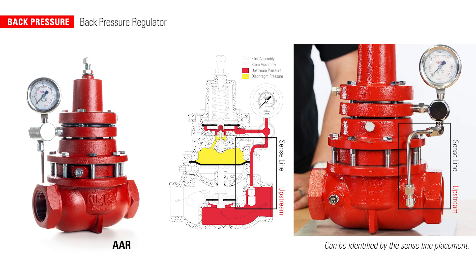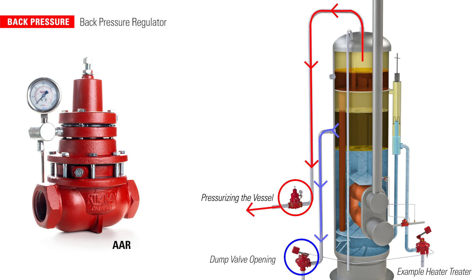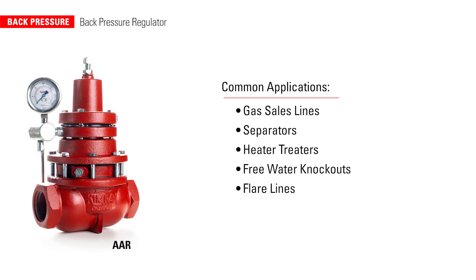A back pressure regulator is designed to hold pressure on production vessels and release pressure upstream when a set point is reached. This pressurizes the vessel so that the opening of a control valve or dump valve creates a pressure differential, causing the gas or liquid to leave the vessel and go on to the next destination in the process. Common applications for back pressure regulators include gas sales lines, separators, heater treaters, free water knockouts, and flare lines.